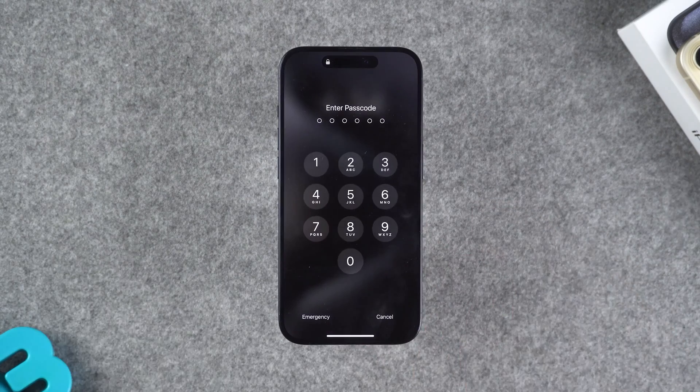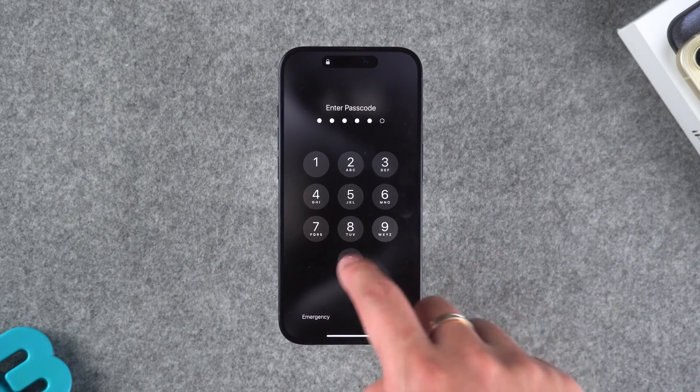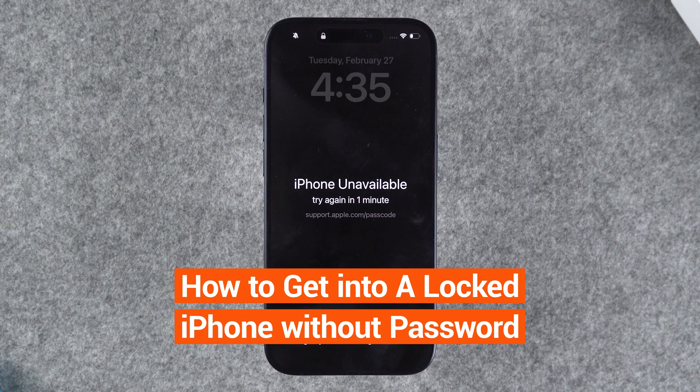In the event that you forget your iPhone passcode, it will result in you not being able to open your iPhone. Although setting up a passcode will make your iPhone secure, forgetting the passcode will also make things difficult for you. Today, this video will show you how to get into a locked iPhone without the password.